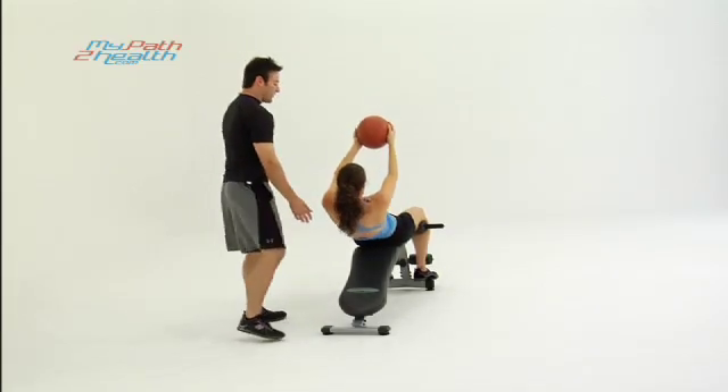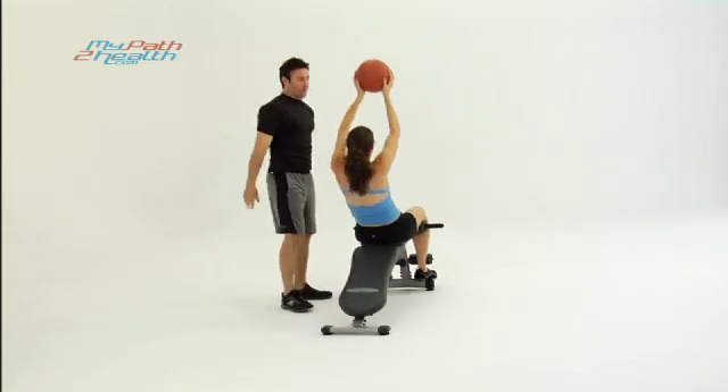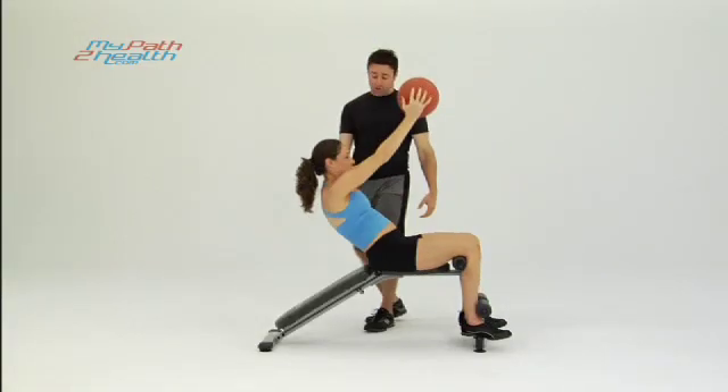Nice and tight — really working those abs. Think about playing with the baby, holding up the baby, throwing up the baby. Strong arms, don't want to drop the baby.